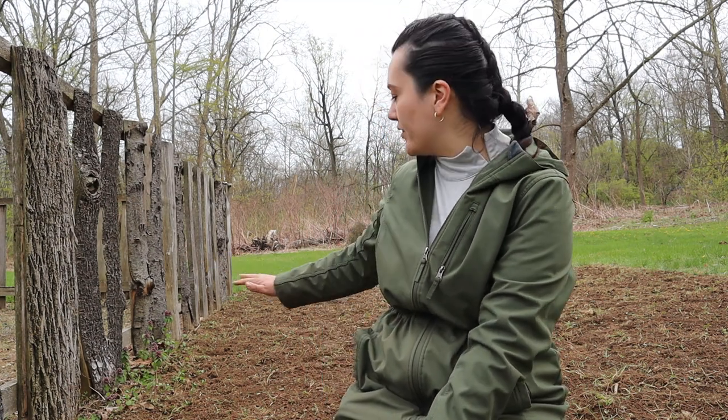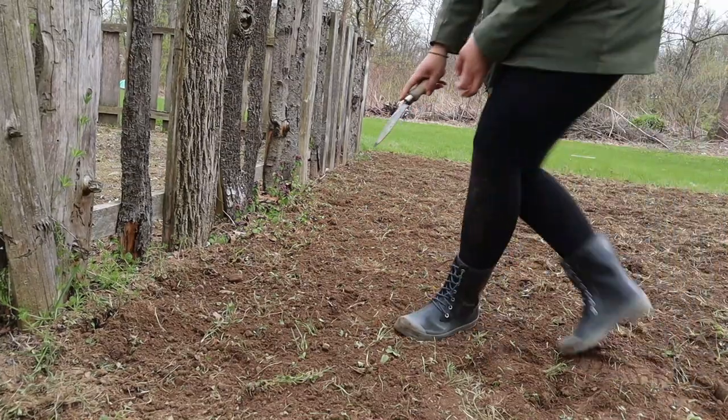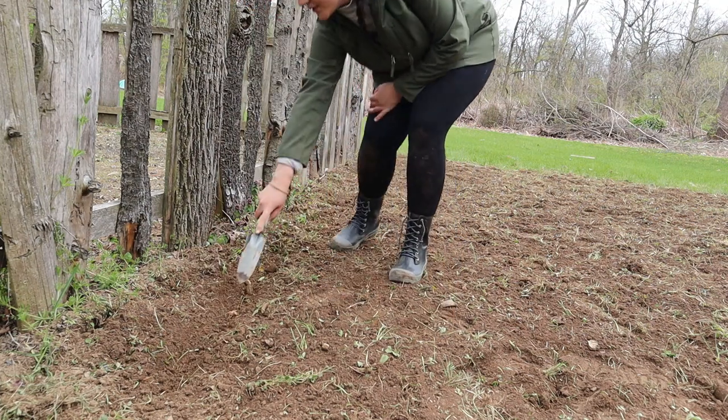I'm just going to sprinkle a tablespoon or so of fertilizer around each plant as I go. I have brussels sprouts, cauliflower, and broccoli transplants that I've already started, and I'm also going to direct sow some bunching onions as well as some lettuces. My plan with the bunching onions is that hopefully they will keep some of those freeloader worms out. I'm going to space each plant two feet apart — two square feet to work with — and I'll drag a line through the soil where I'm going to sow the seeds.